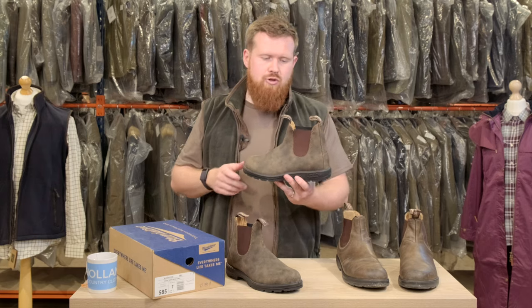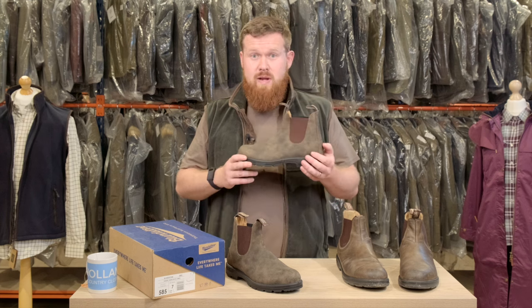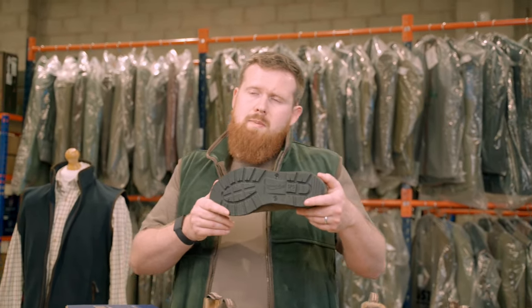You've got the pull-on tabs on the front and back which are really useful if you sometimes struggle getting them on and off or you're doing it in a hurry. Sole unit — some big features on that. We've got the TPU outer sole and the PU midsole.